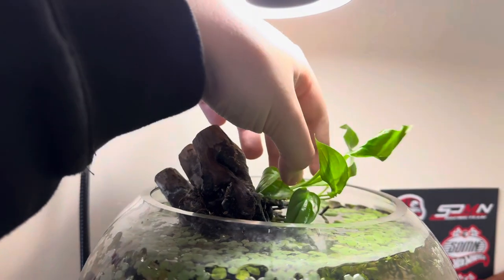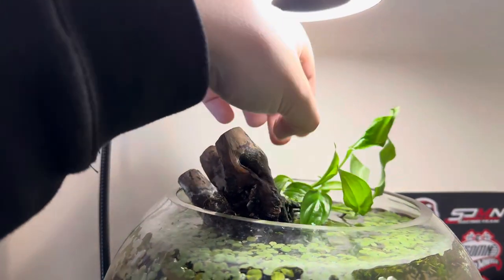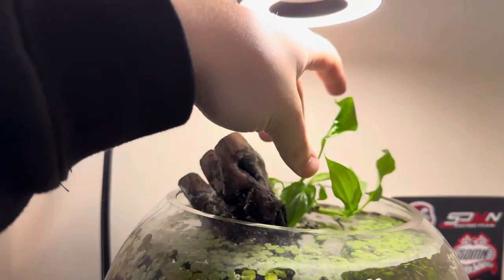We had some spare smaller peace lily, so I've added that into the shrimp bowls — I think that'll look really nice.